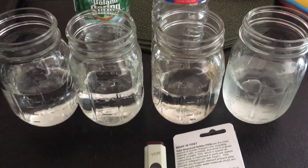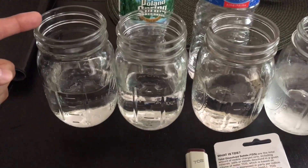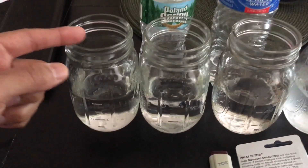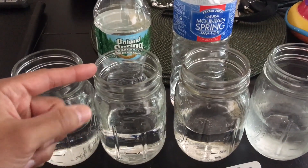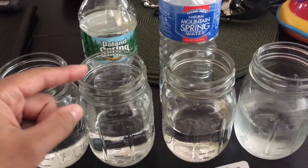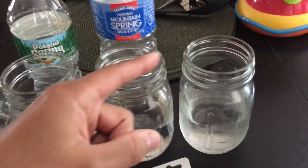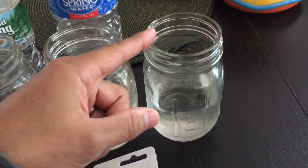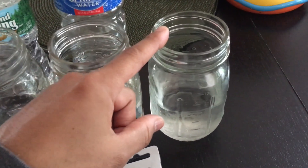In front of me I grabbed four samples of water. The one on the far left is actual tap water from my municipality. Second to that, I have Poland Spring water I had a bottle of lying around. We also have Trader Joe's natural mountain spring water. And last but not least, we have baby water — a purified water with fluoride for our son.